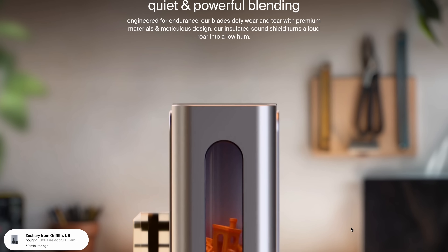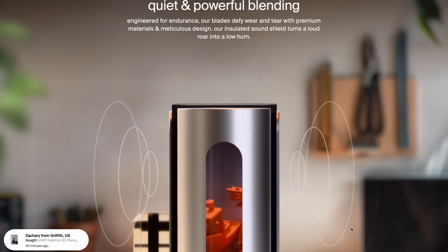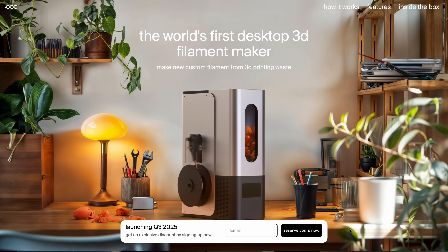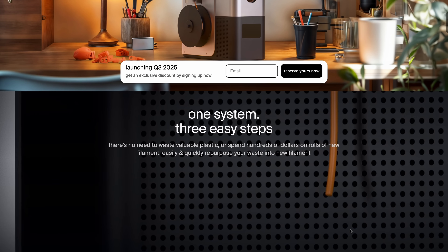I was reaffirmed and felt good about the commitment I made — this could actually become a thing. But what exactly is the Loop Filament Recycler? This machine is supposedly a desktop, consumer-level machine that does it all.